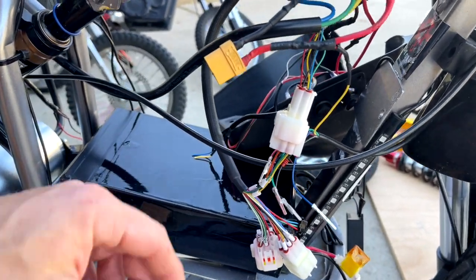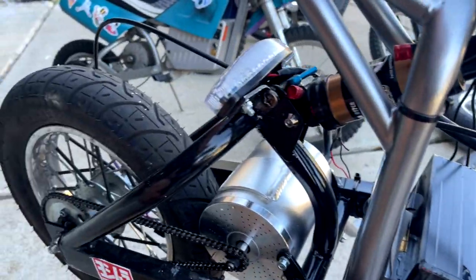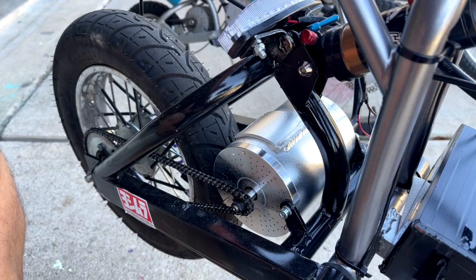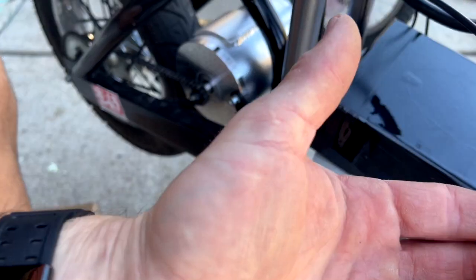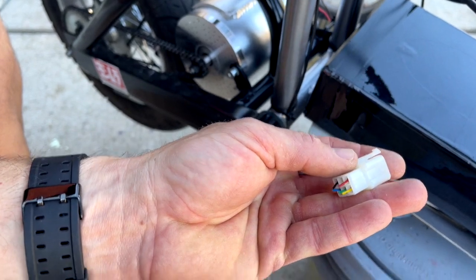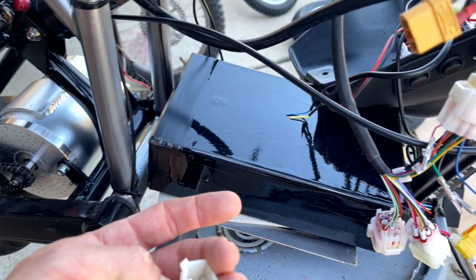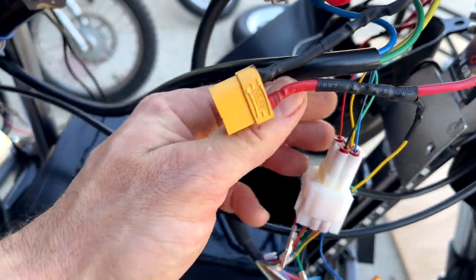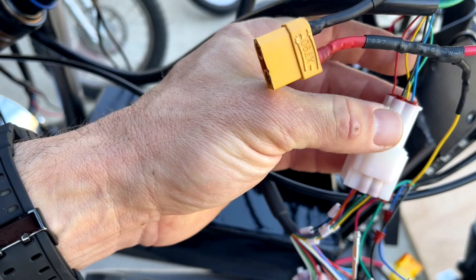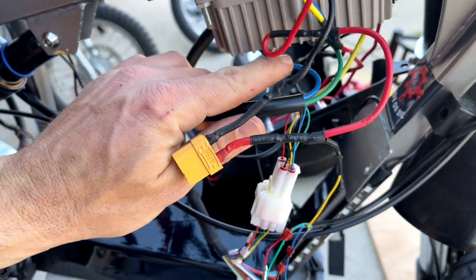Alright, so when you get your motor out of the box — your Voivoer or your Kunray — it's gonna have a connection that looks like this. Cut it off, we don't need it if you're going with a Kelly controller. You're gonna cut that off and install the Kelly connection on the motor side.